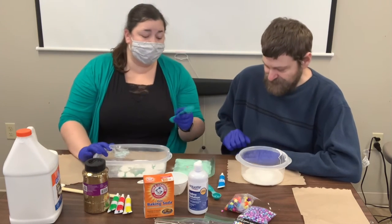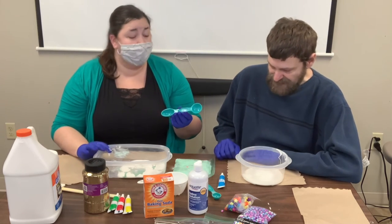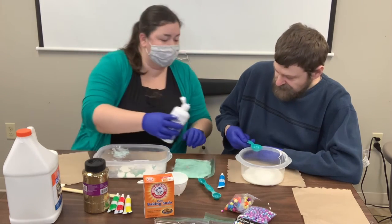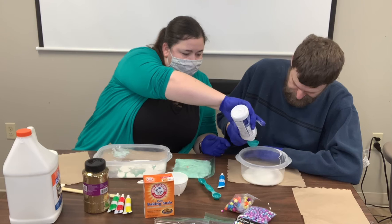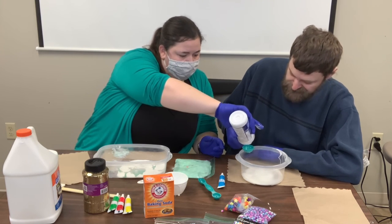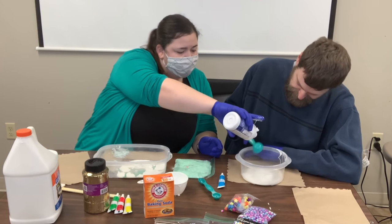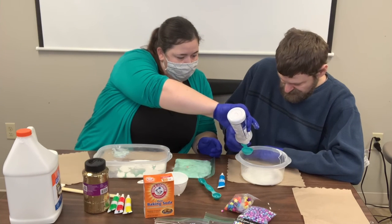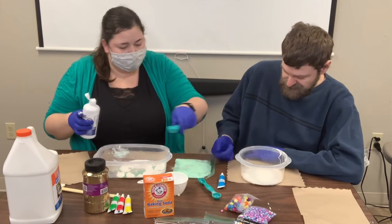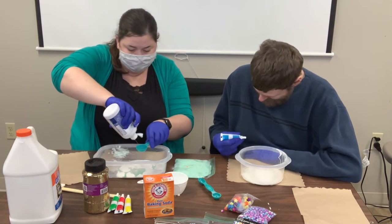The saline solution is actually a lot more — we're going to do two to three tablespoons. I found that about three makes it not too sticky. This one takes a minute because you have to squeeze it out. There's one, two, and three. John, why don't you pick your colors to put in for your food coloring. Did you just want blue? Perfect.